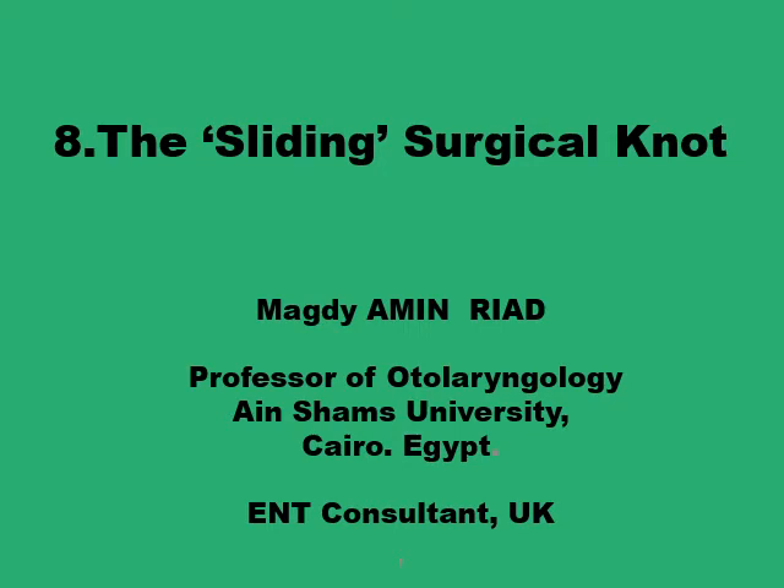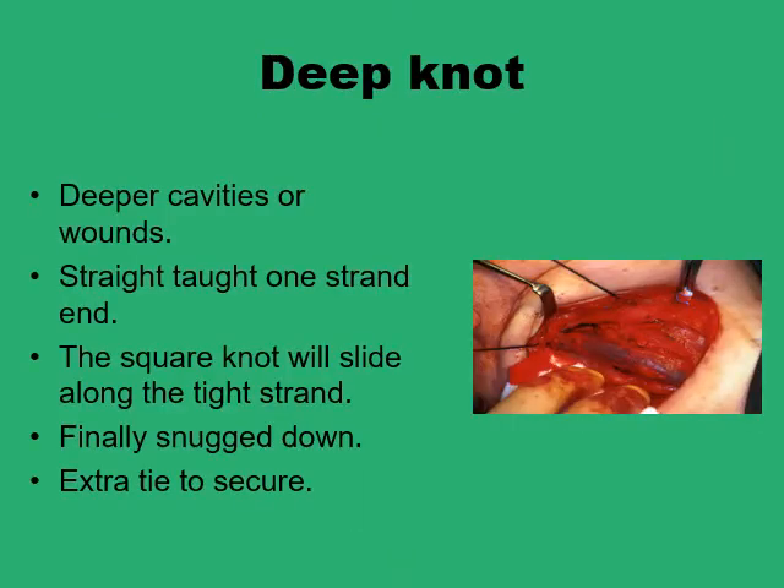In this presentation we'll go through how a simple modification to the square knot can provide a knot that can slide along one of its suture strands into a position further away from the surgeon. This will be helpful if you are working in a deep wound, a deep cavity, or if you are carrying out microscopic or endoscopic surgery — this is the type of knot required in such situations.